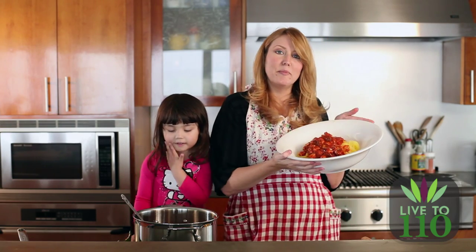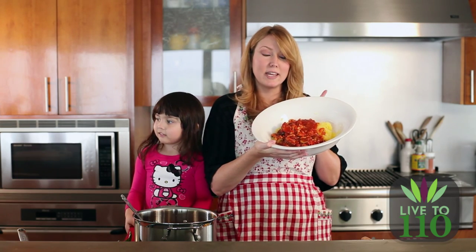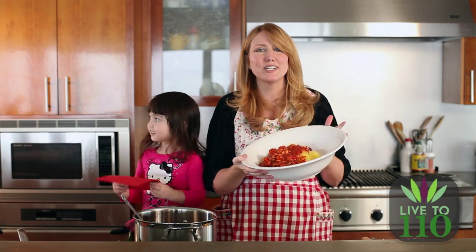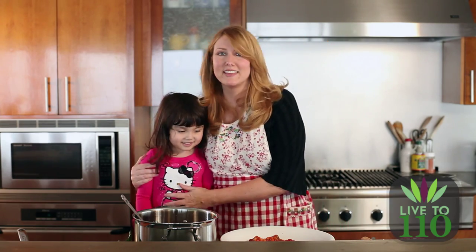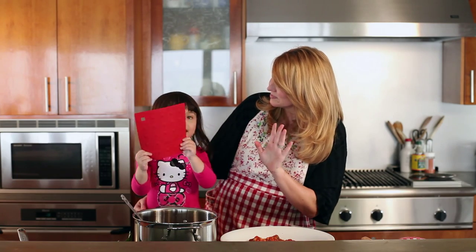And that is how you make our turkey and mushroom marinara with spaghetti squash. Thank you so much for watching Modern Paleo Cooking. My name is Wendy Myers and this is my daughter, Winter. Say bye-bye, everyone. Bye-bye, everyone!